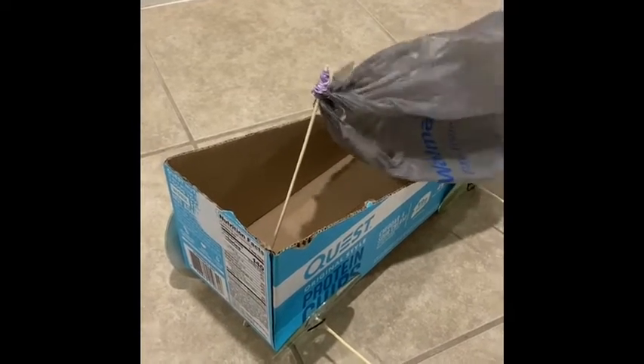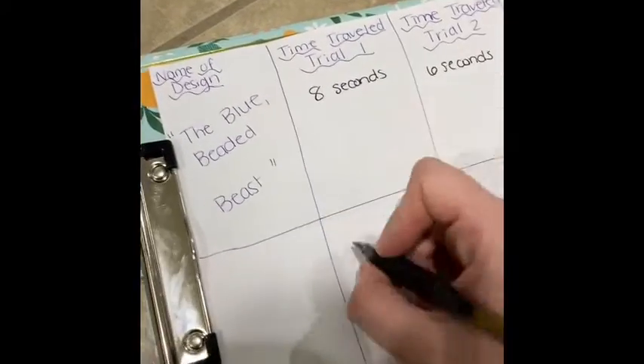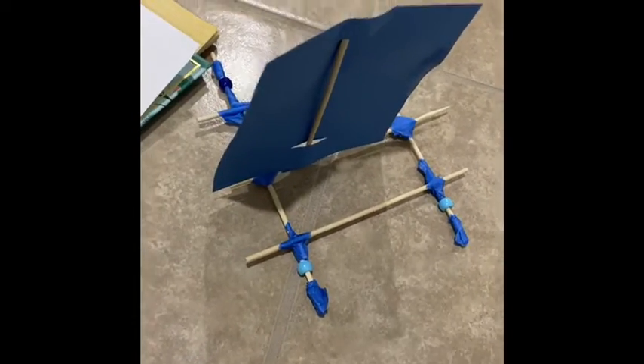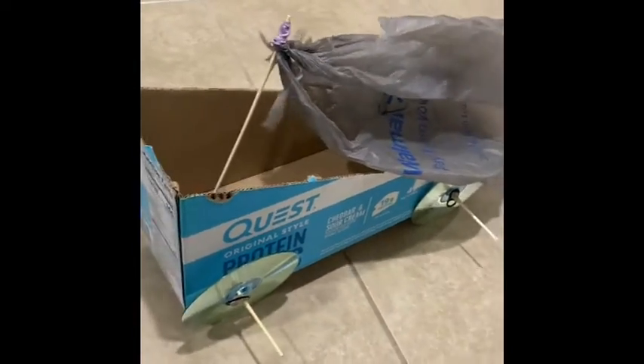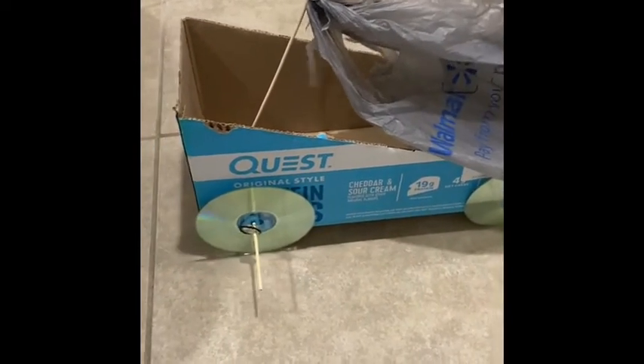Wow, only about two seconds of movement on that one, scholars — looking like a much less effective redesign. But that's okay. Maybe because these wheels are falling over; if I had found a way to really get them on there to rotate. About three seconds that time. One more trial — four seconds, that was the longest one we've had so far.